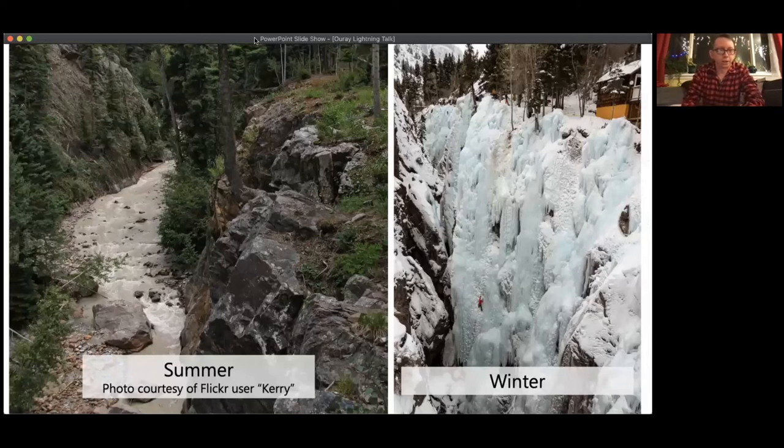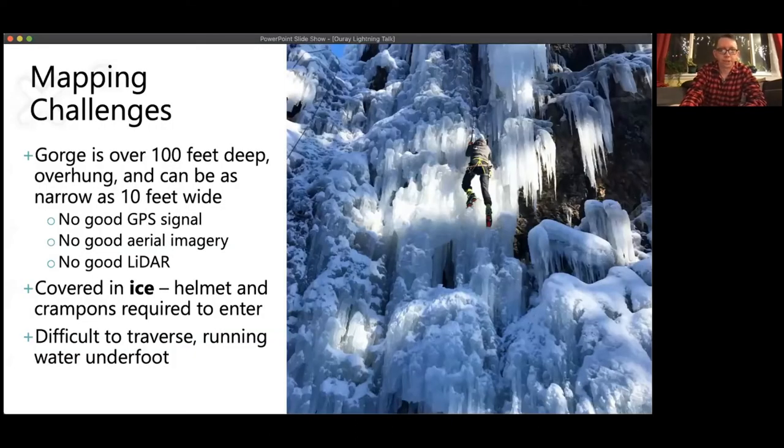Here's what it looks like in the summer on the left — really beautiful — and on the right is what it looks like in the winter after the ice farmers have been at work. About two-thirds of the way down on the winter picture you can see a tiny climber for scale. It's a little hard to tell the scale until you spot that tiny little climber in red most of the way down. It is terrifying. I'm a little scared just looking at it now.